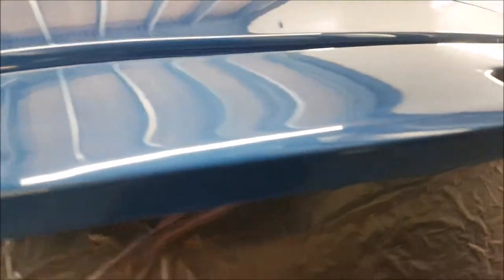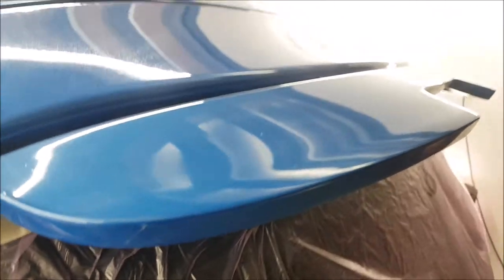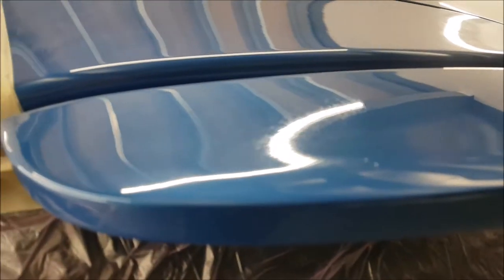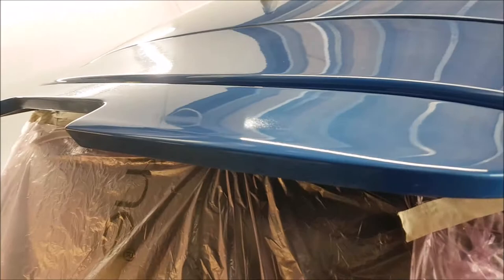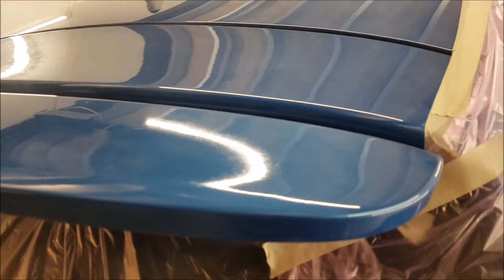I'm going to flat it down. I'm going to start off with 3000 grit and see if that has got enough bite to get this out, whatever it is. If that doesn't work, I'll have to go heavier. We'll use this as a test panel to find out what we need to do the rest. I'd rather start off with a lighter, finer grade than go straight in with 1000 grit, then after 2500, 3000 — we'll see if 3000 will move it, if not we'll have to go the other way.